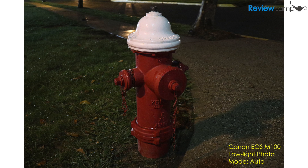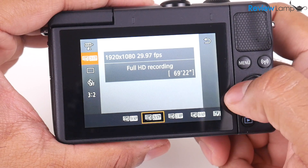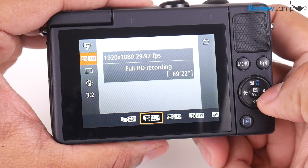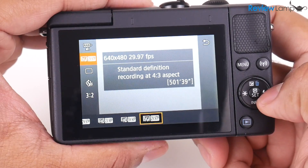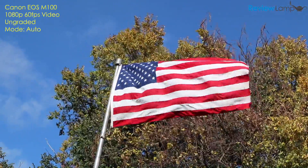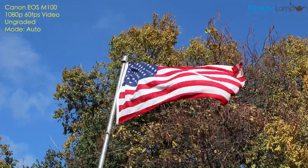The EOS M100's low light performance was also exceptionally impressive. As you can see from these shots, the pictures were very well exposed, sharp, and had very little noise even with the flash turned off. While it still doesn't shoot 4K, it can shoot 1080p at 60fps for slow motion video, as well as 1080p at 30 and 24fps. When I tested it in the 1080p 60fps mode, I found that like the pictures it takes, the color reproduction and overall aesthetic was gorgeous.